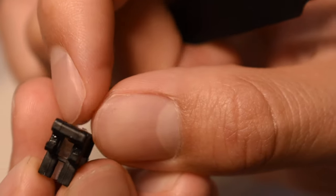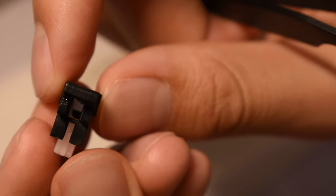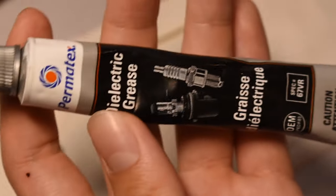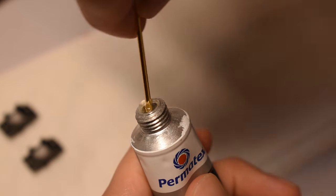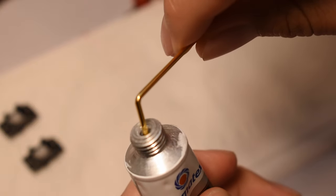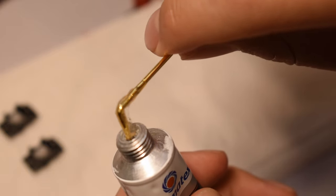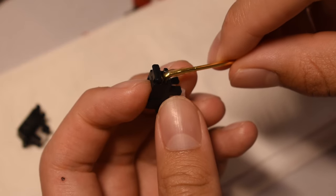Now that we're done lubing everything, we have to reinsert the stem back into the housing. The stems must be inserted in the correct orientation for the stabilizer to work properly, so please pay close attention. Now it's time to lube the wires. I like to use dielectric grease, however any kind of thick lube should work just as well. To reassemble, line the wire head with the stabilizer hole and click it back in place. Repeat this for the other end.